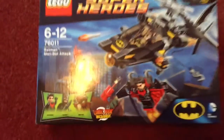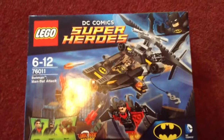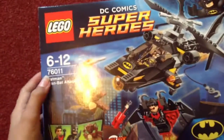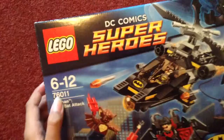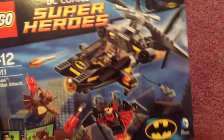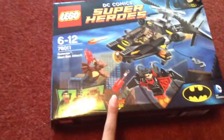Hey guys, Lego Master here. Today I'm going to be doing a review of the Lego DC Superhero set, the Man-Bat Attack set, number 76011, ages 6-12, by DC Comics and Batman, and obviously also Lego.